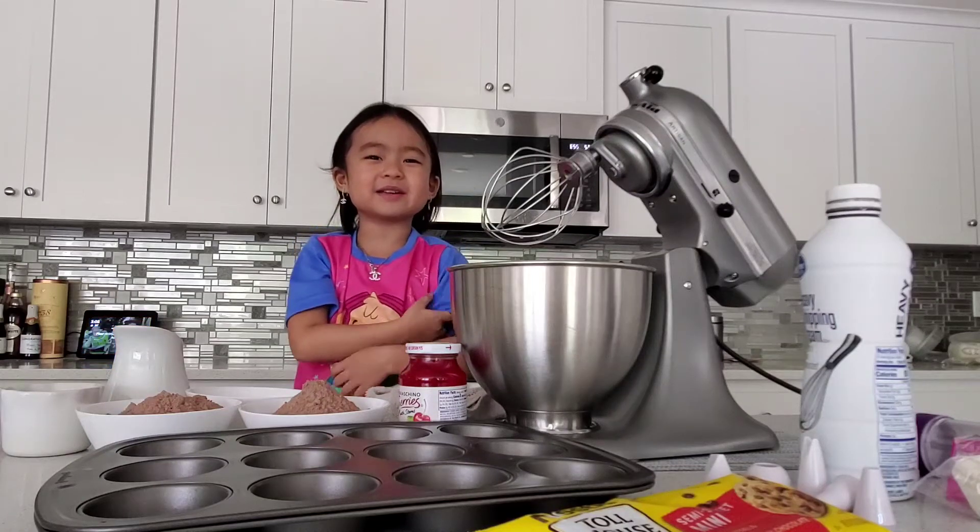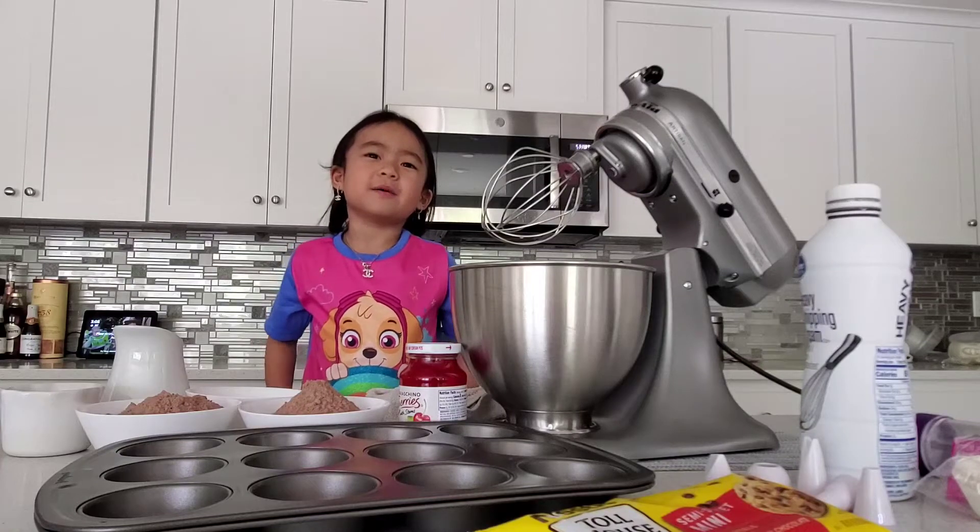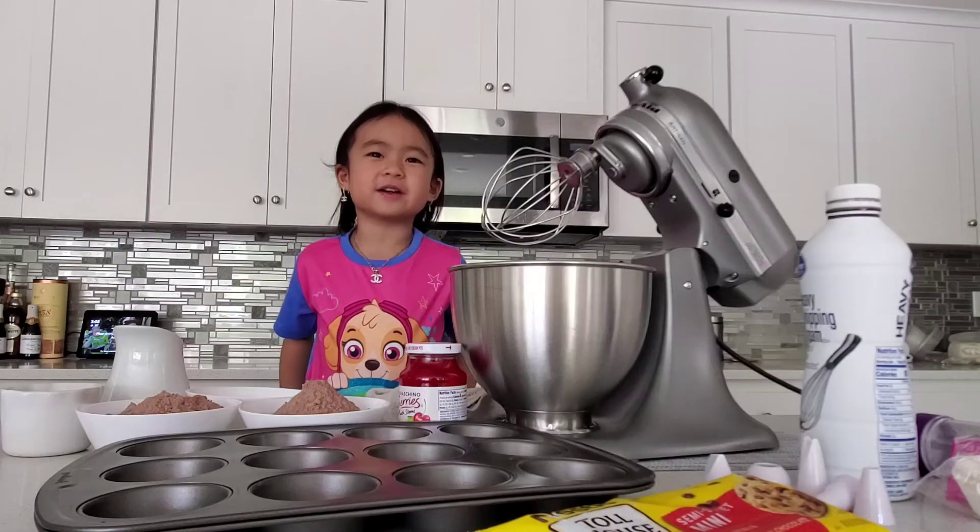Hi, my name is Maddie. Today I'm going to make some chocolate cupcakes with chocolate frosting and a cherry on top.